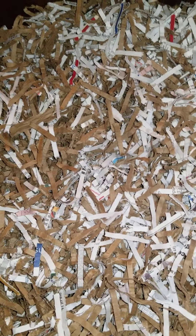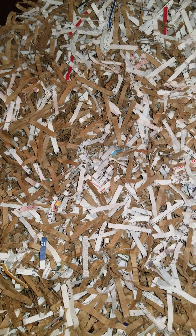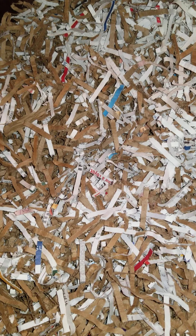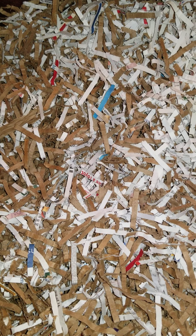All right, well that completes this feeding. Y'all keep on worm composting, my friends. We'll see you down the road. This is Steve with Worm Kings. Bye for now.